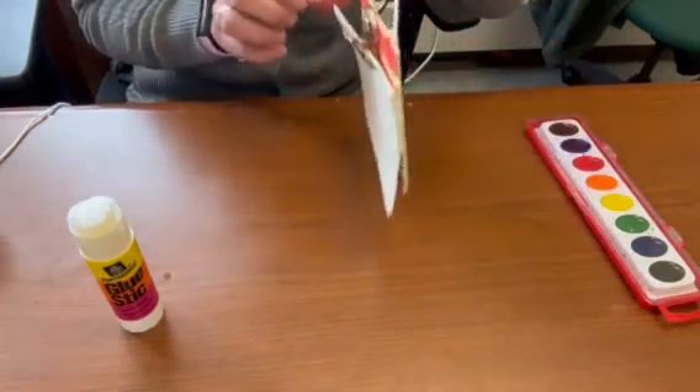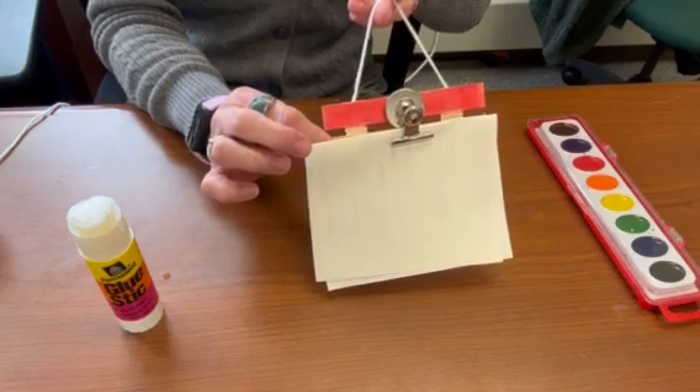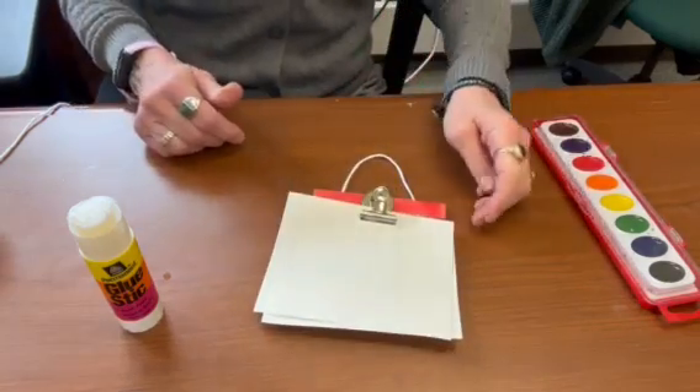And what we have is a picture palette for the refrigerator magnet. Thanks so much for joining us for this tutorial.